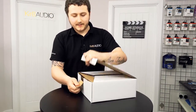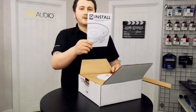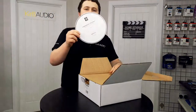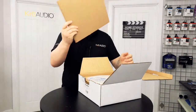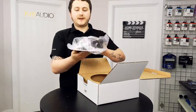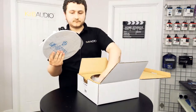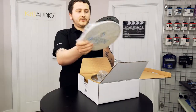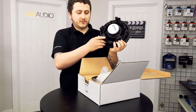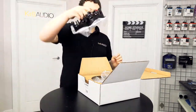Both speaker boxes are the same, so we'll only look at one. Opening it up, the first thing you'll find is the Secure Install manual — a brochure about the speaker — plus your cut-out template for installation. Then you have the speaker itself, covered in a plastic film. The grill is also packaged separately, it's magnetic, so it just slaps on top and sits on quite nicely.